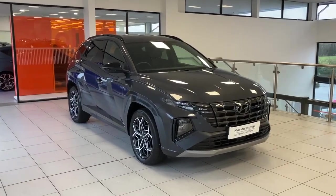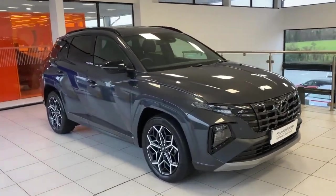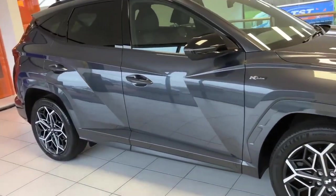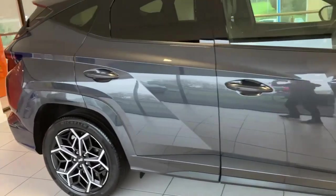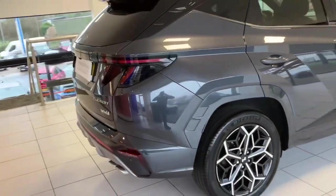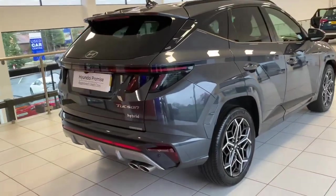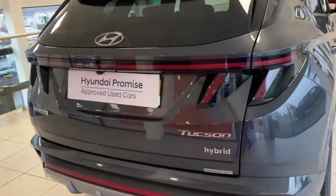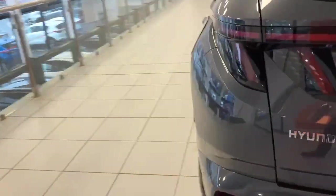Hi folks, Tony here again at Saltmarine Hyundai Dungana, and I just want to show you around this 2021 Hyundai Tucson M-Line. It is a 230 PS hybrid model in dark night. We'll show you around the outside and then we will show you some of the features on the inside.